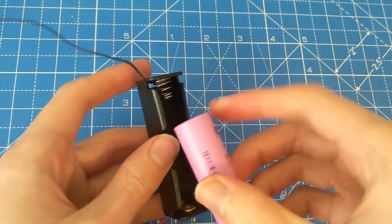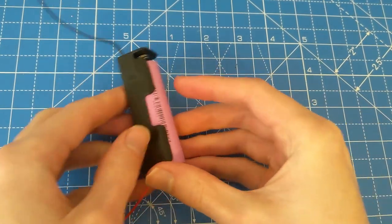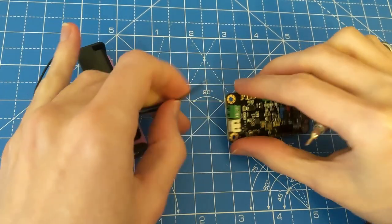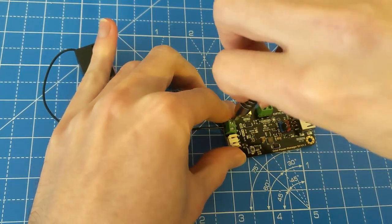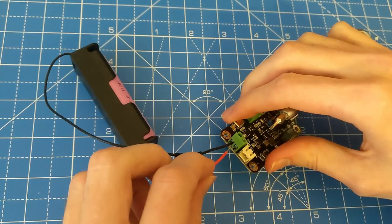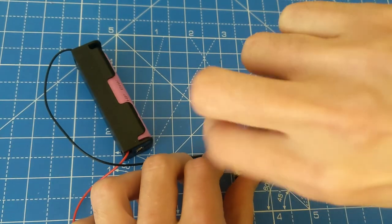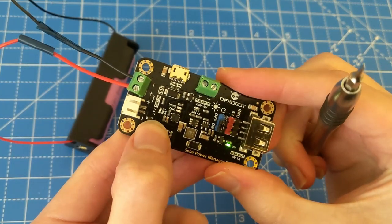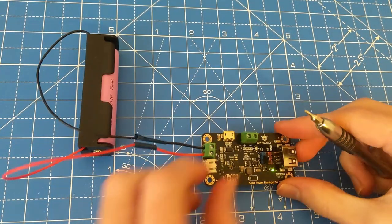First, place the battery in the battery holder. This allows us to easily work with the positive and negative terminals. Next, connect the battery holder to the screw connectors of the solar power manager. There is a boot button on the board to turn it on — press this button to turn on the board and you will then see a light turn on.